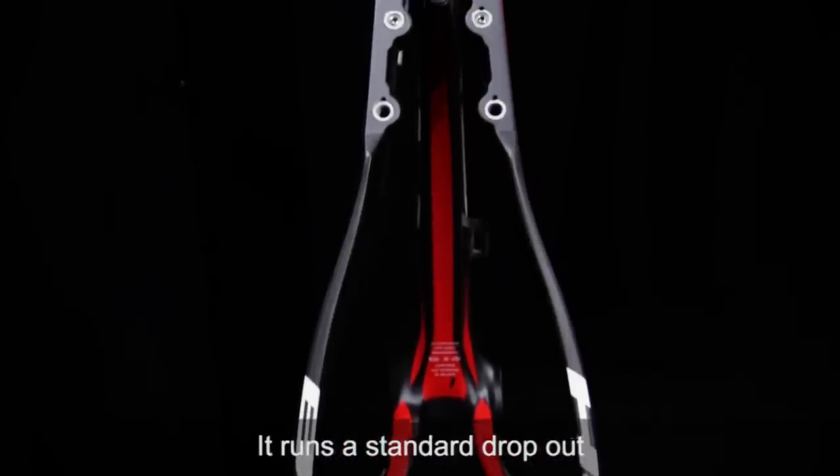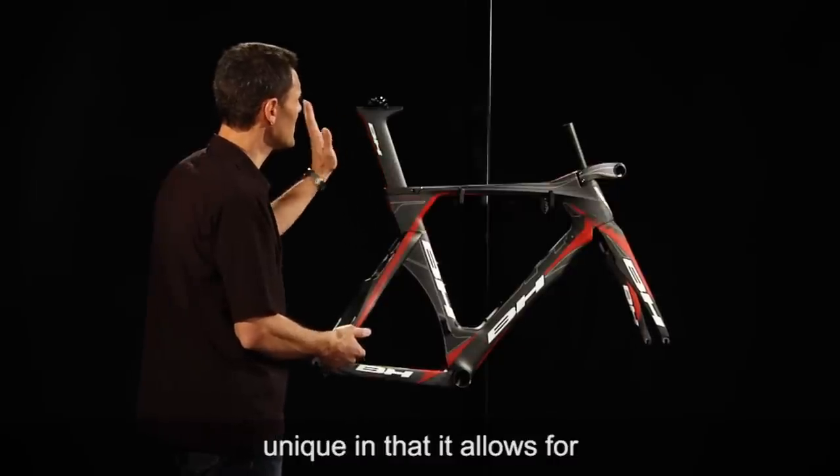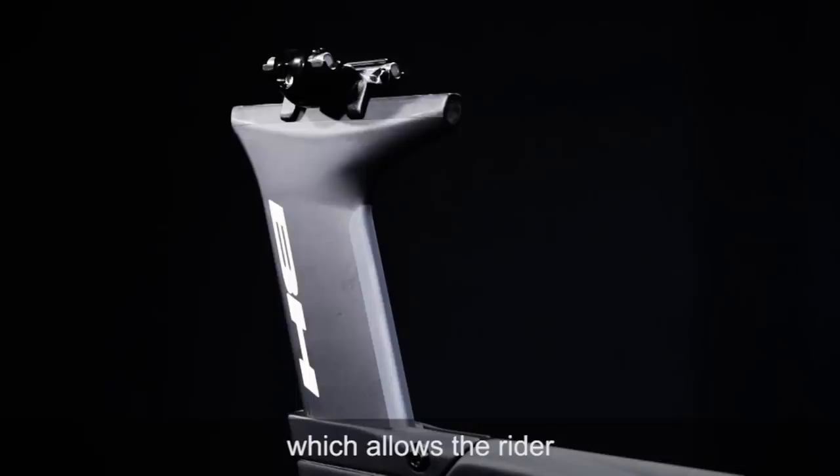It runs a standard dropout in the back of the bike. The seat post is somewhat unique in that it allows for four degrees of theoretical seat tube angle change, which allows the rider to better fit the frame.